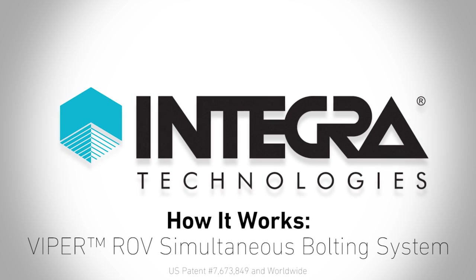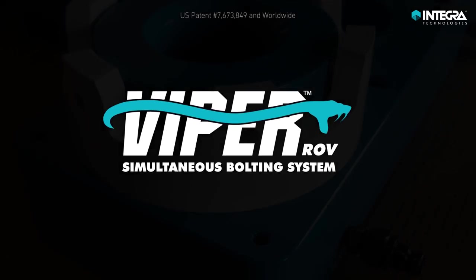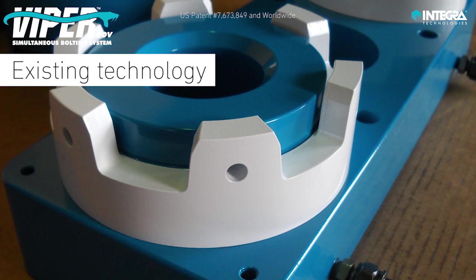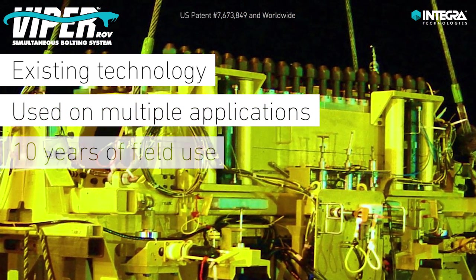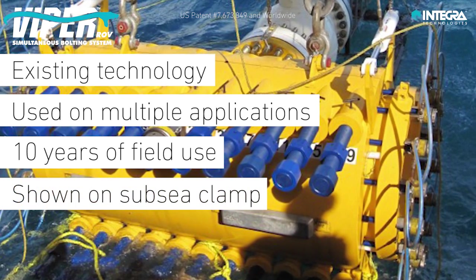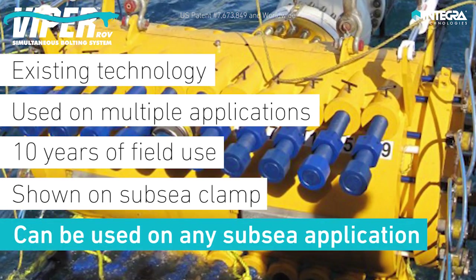This Integra Technologies How It Works video outlines the Viper ROV Simultaneous Bolting System. The Viper is an existing technology in the subsea industry that has been employed on multiple applications for over 10 years. This video presents a subsea repair clamp example; however, the technology can be used on any subsea application.